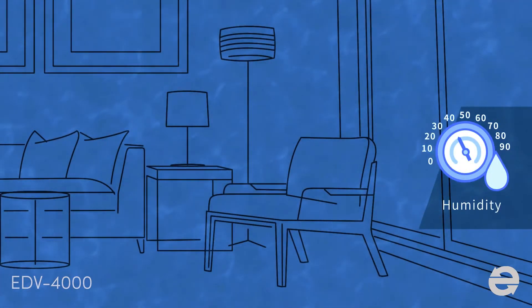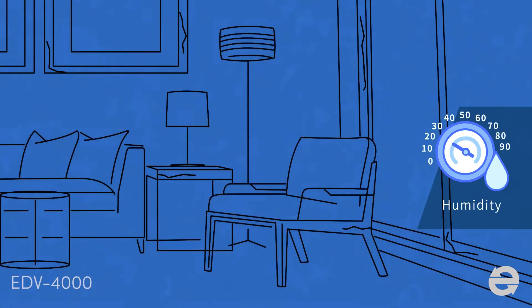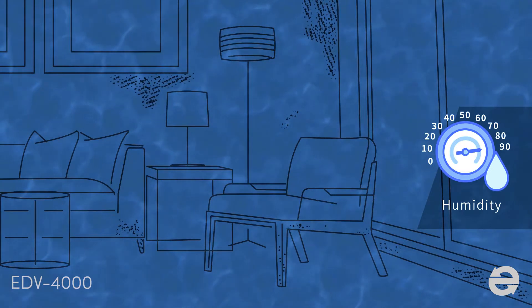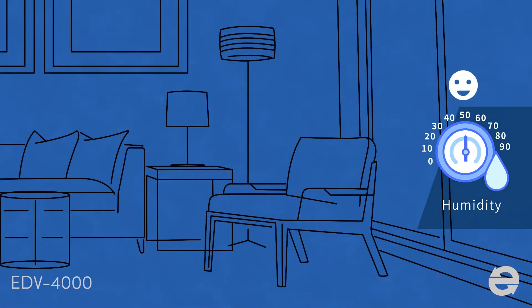Air contains water vapor. Too much or too little humidity can be harmful to the human body and indoor home environment. The ideal indoor humidity is between 40% and 60%.